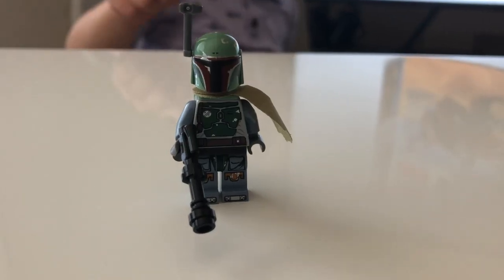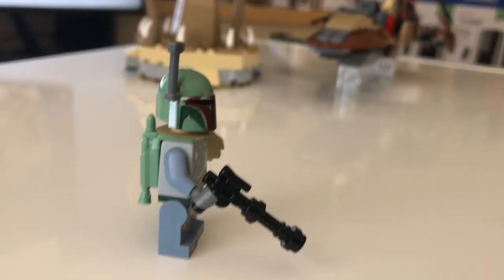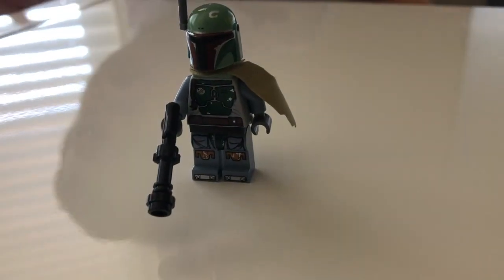Boba Fett has a little jet black right there. He has a little green spider up there that goes off. He has a cape, some blue pants, and a blaster.